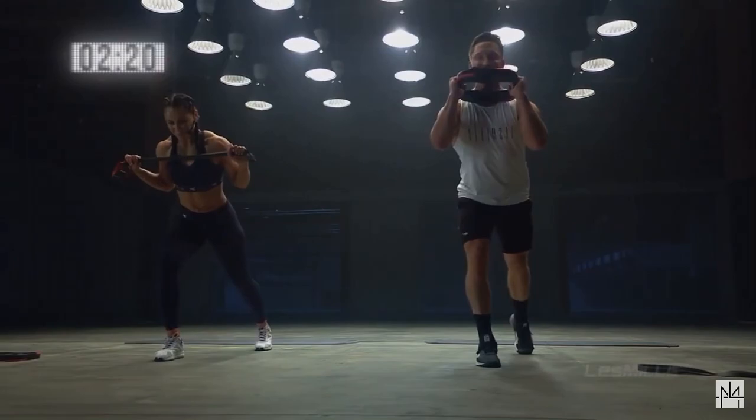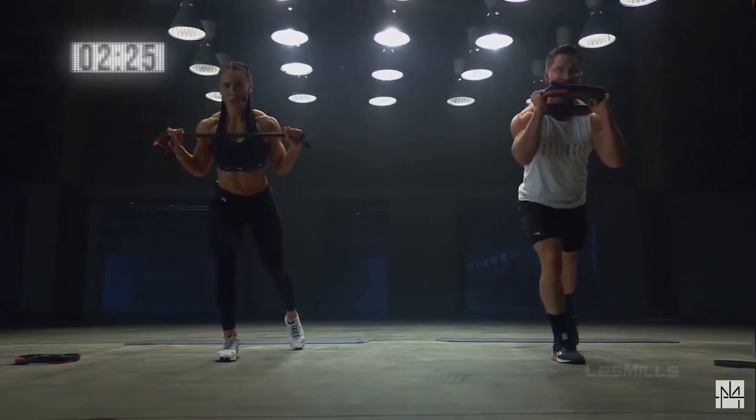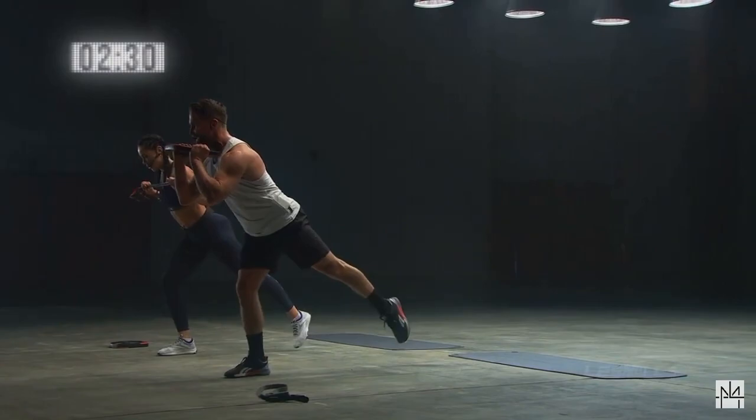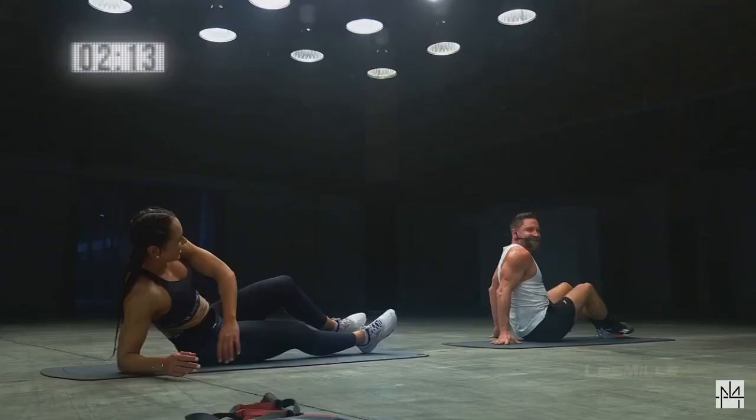Left leg back — tip tip tip tip tip, squat. Four, three, two — knee comes up, back foot super light, so all the weight's on the front leg. Round Ash.